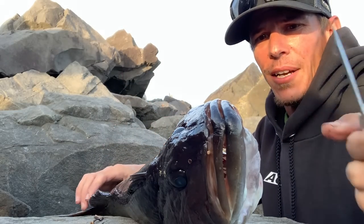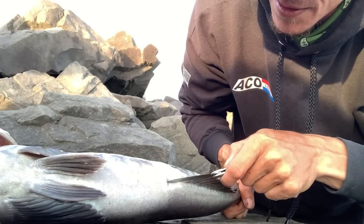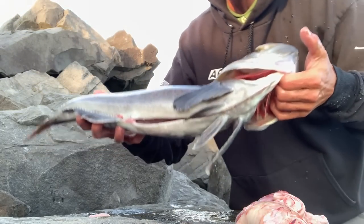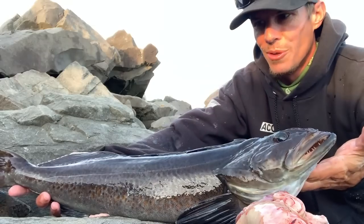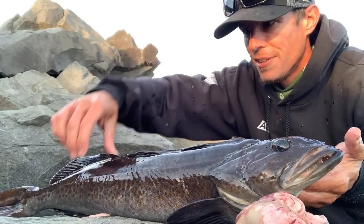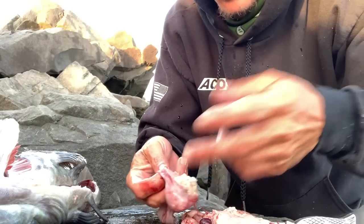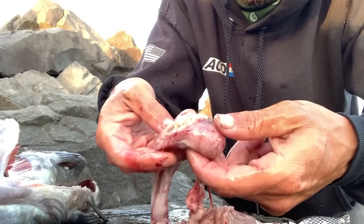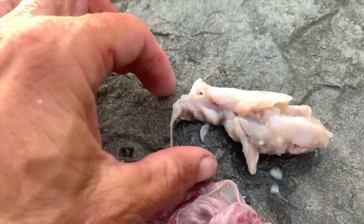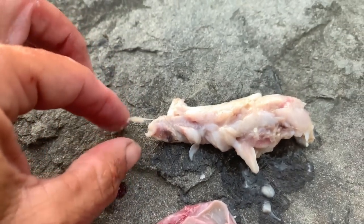Alright you guys, I want to get this thing cleaned up. It's got such a fat belly — I want to see what this thing has been eating. She is all cleaned up, ready to go. One more shot — these are such amazing fish. I absolutely could not be any more excited to have walked out there and caught this thing. Beautiful, amazing looking fish. And who does not want to check out stomach contents before we eat? Oh my goodness — you can see what's left of another fish. That's actually pretty gross and cool at the same time.